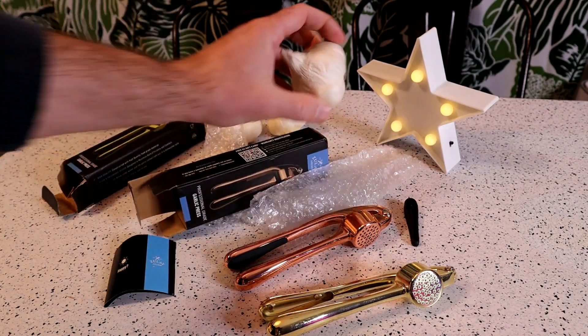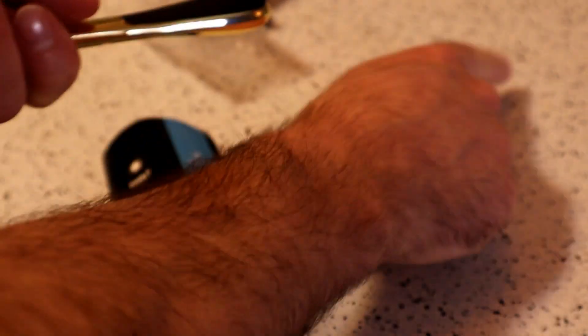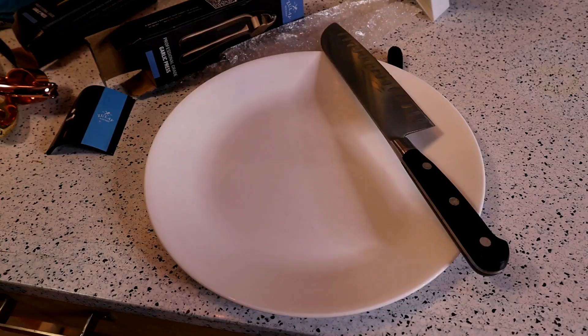I'm going to wash them off. I have some nice garlic here, let's test them out. So yeah, that black piece that I showed that was seen on the table was part of the handle, so I just popped it back in. You can see here the two rubberized grip pieces, and you just pop that back into the handles.